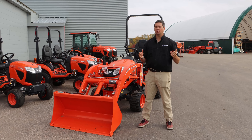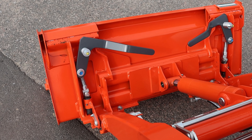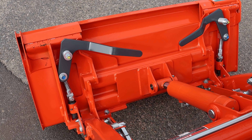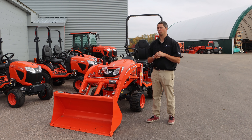Starting up front on the BX23S is your bucket. You'll see it comes pre-drilled with holes for your cutting edge, and it is 50 inches wide. You can get either the standard pin-on or the optional skid steer quick-attach. Most dealerships you're going to see it with the skid steer quick-attach, as it is quite a bit more popular.